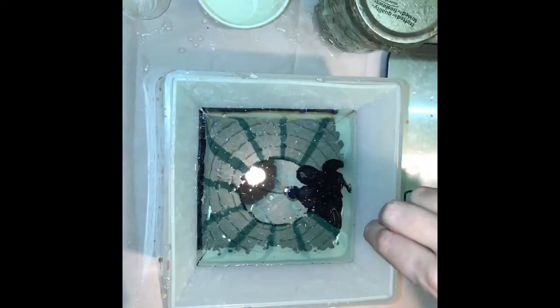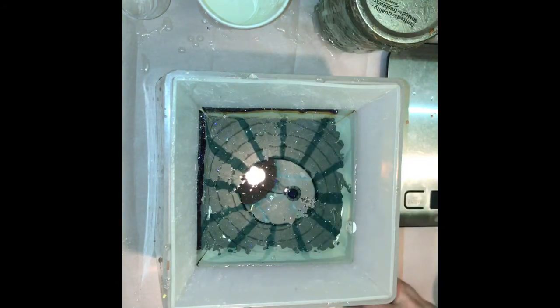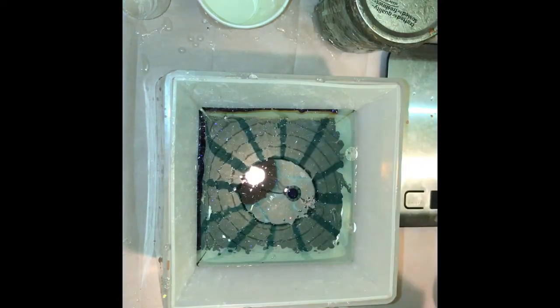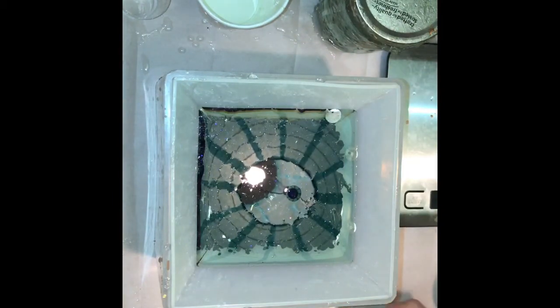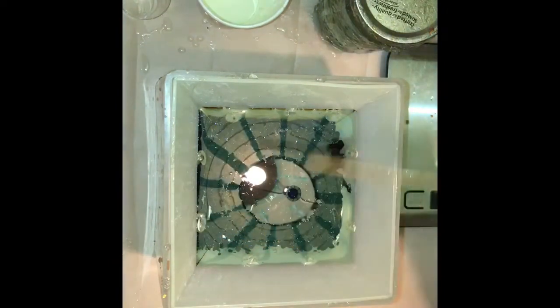I'm just going to pour this over my last layer. I have these mini sand dollars that I'm going to sneak into the edges here, just arbitrarily placing them around the edges. Now I will add some sand.